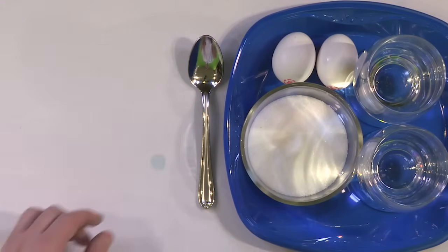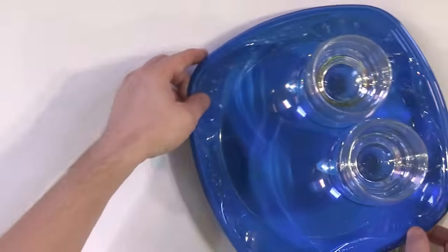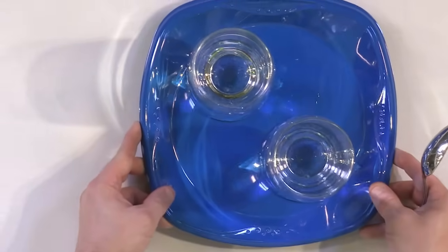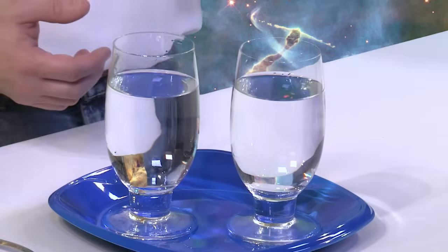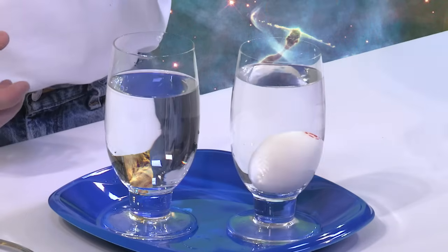So we're going to set things up so we can see both glasses. What we want to do first is figure out: does an egg float in water or not? The easiest way is to fill a glass with water and give it a shot. Let's take this first egg and gently put it in — and you can see the egg sinks pretty rapidly to the bottom.